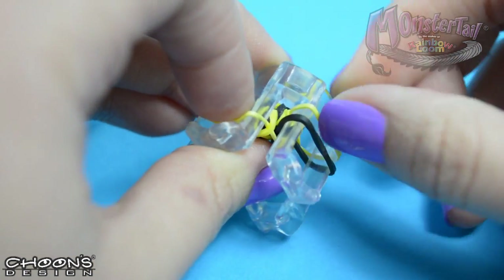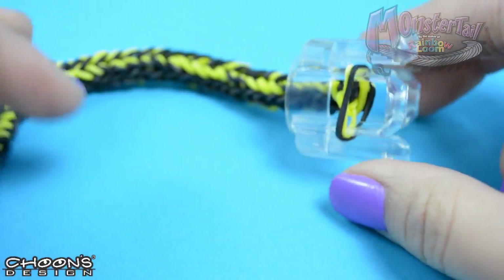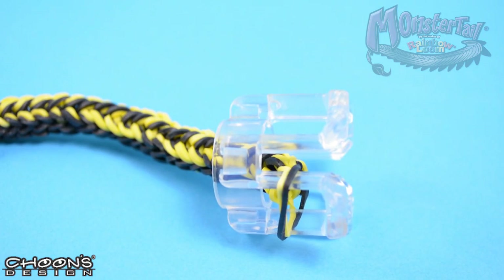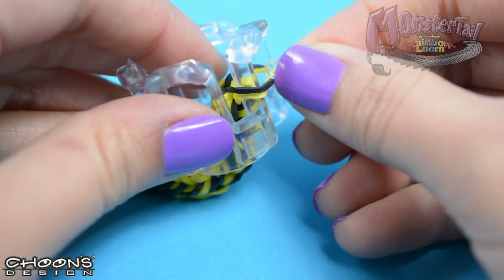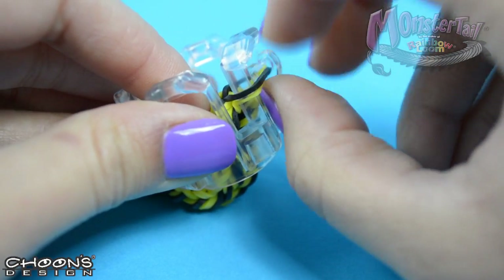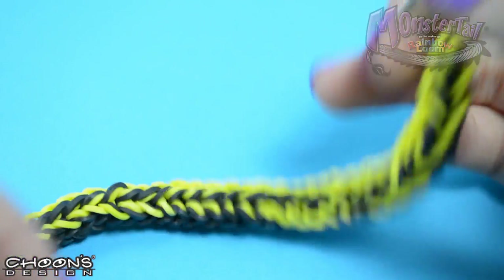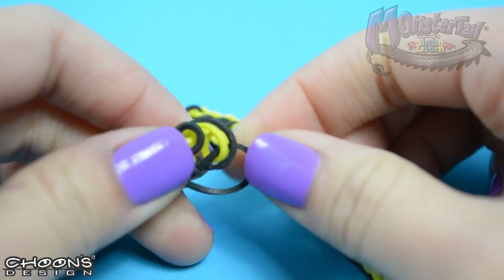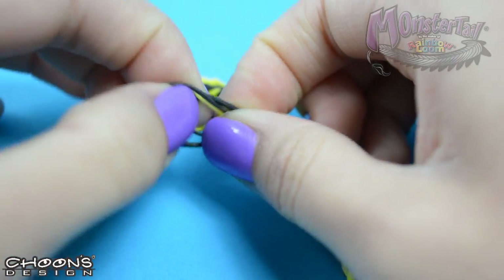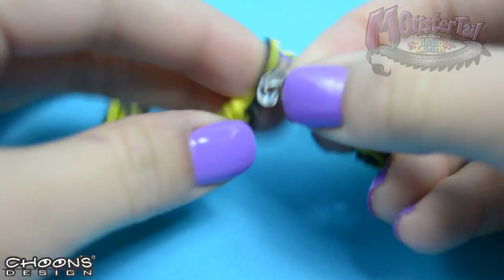Now I'm going to pull out the bottom bands and put the two bands together like this. So now let's grab a C-clip and place it right on top of the bands like that. Now it is safe to remove your finger loom. Turning the bracelet around — there's a bunch of bands at the bottom here because we had two bands that made the base, so I'm just going to put them all together and clip them all in, like there.